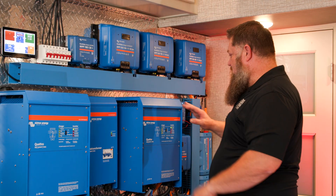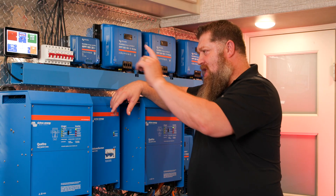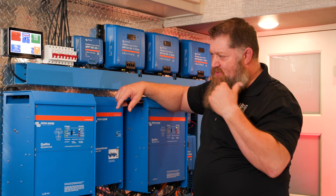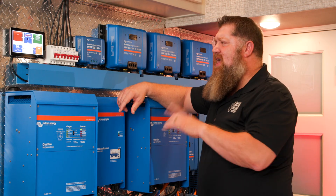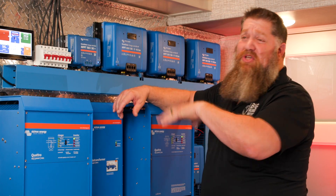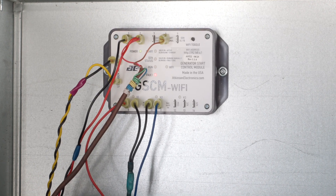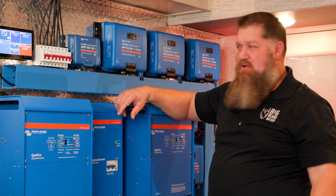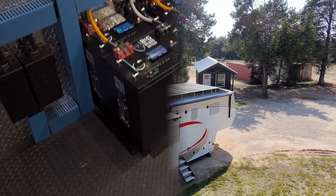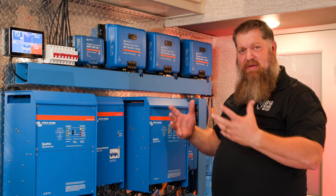Now let's talk about our communication system. We went in with the Cerbo GX and a seven-inch touch display. We've programmed this to run remotely. I have my Ruuvi sensor set up to check the temperature remotely from my inverters, set in the refrigerators, and all the key points where I need that information. I don't set up the ESS simply because I don't need to — we want to stay off grid. But I do have it set up for remote start for the generator, auto gen start, which I can do either here at the system or remotely from my phone. This is a complete system we can run from solar, from batteries, from generator, and of course plug into shore power.